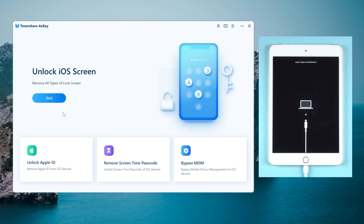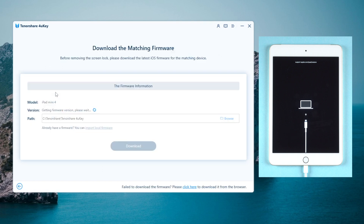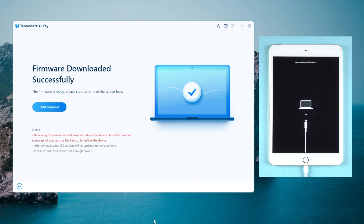On the interface, click on the blue start button. Note that removing the screen lock will erase all data and you will need to restore from a backup. Once confirmed, click next to move on. Then hit download to get the firmware that matches your device.